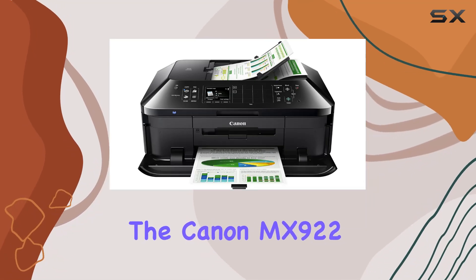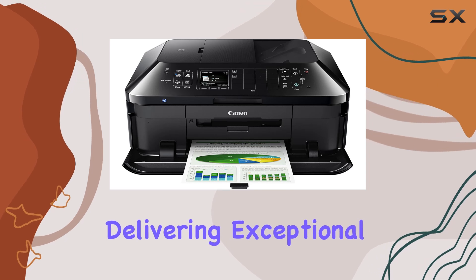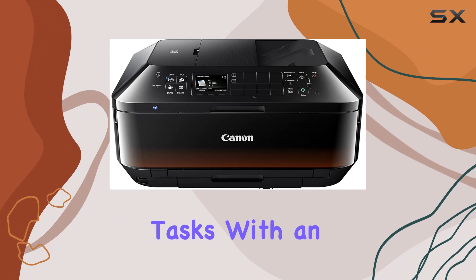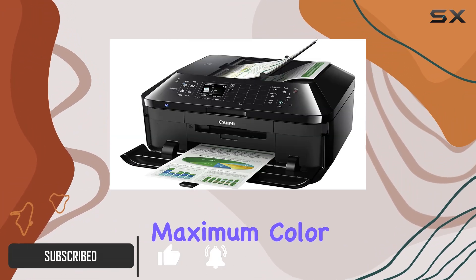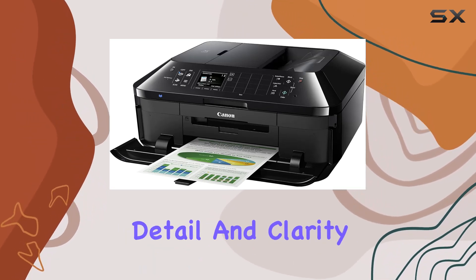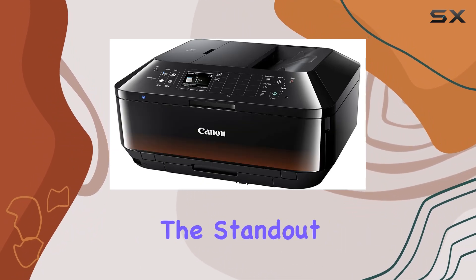The Canon MX922 inkjet office all-in-one printer is a powerhouse of performance, delivering exceptional quality and versatility for both business and photo printing tasks. With an extraordinary resolution of 9600 by 2400 maximum color DPI, every document and photo comes out with incredible detail and clarity, ensuring professional-grade results every time.